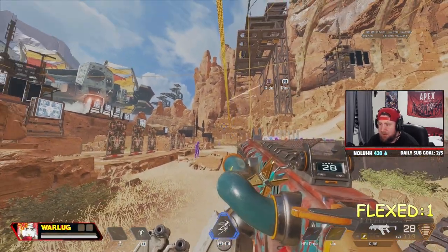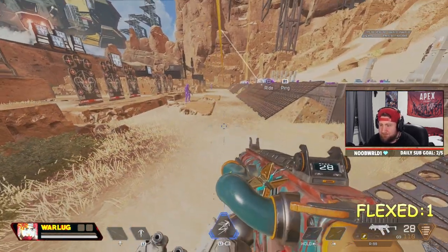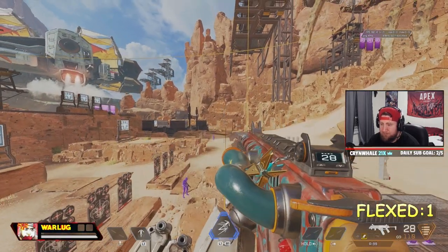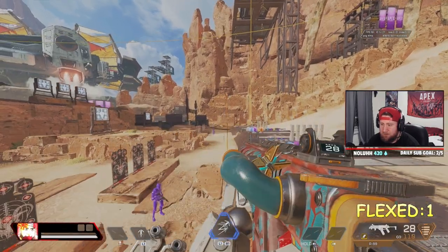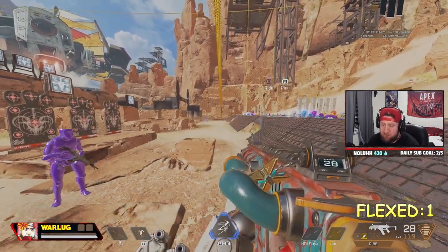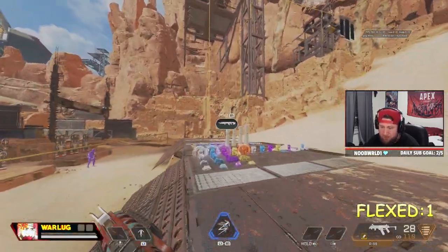If you want, you can just stand right where the zip line is and practice. If you get the double jump really high, that's what it looks like. Here's what it looks like without — that's without it. That's with it. You can clearly see the difference in height and momentum.